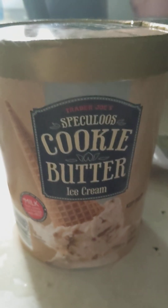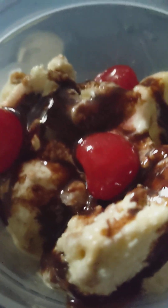I used cookie butter ice cream for the ice cream. I used Hershey's syrup for the fudge, and I used maraschino cherries for the cherries. It looks delicious. June, not so much.